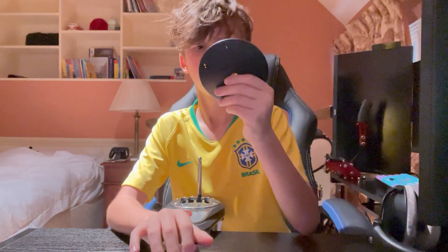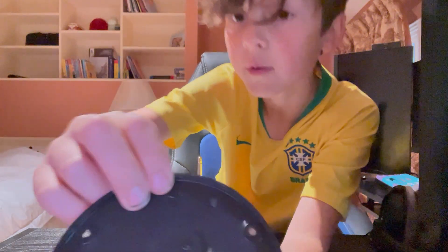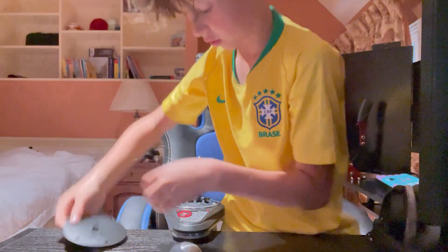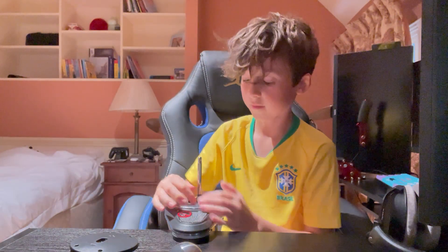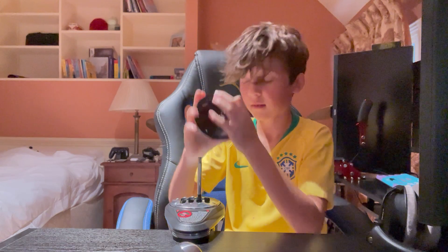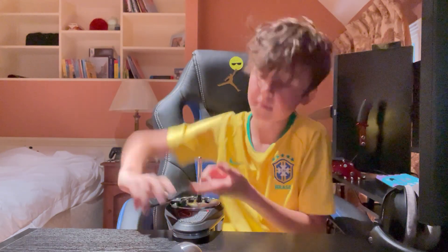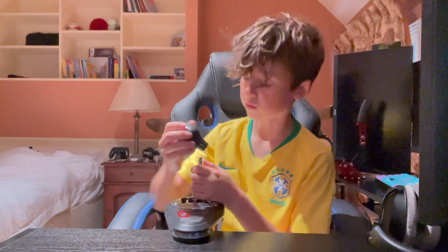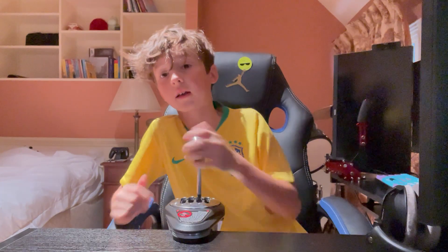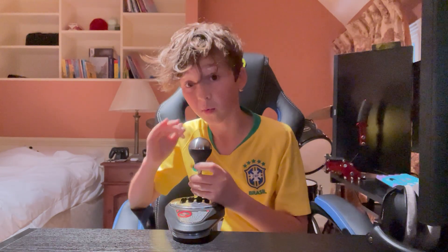Then you obviously clamp that back on. There is a little knob up here underneath — you take it off and there's a little hole there. You want to put the little piece into that hole and press it down, and that should just clamp into wherever the hole is on your shifter. It's a really good feature to have, and if you want a high quality shifter for under 200 euros I would recommend this so much.